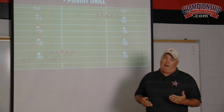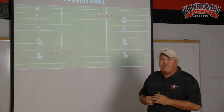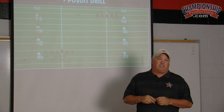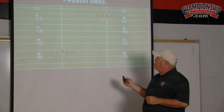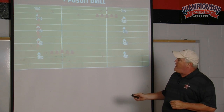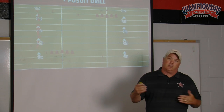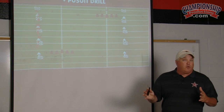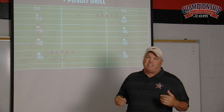Usually what happens after that is a coach will blow a whistle and they'll all run back to the same location and get lined up again. But that's not what they're going to face on Friday night. So what we've done is modify that by having two locations. We'll set up the same situation 30 yards down the field, 20 yards down the field on the opposite hash going the other way. When we blow the whistle, they're going to run to a new location on the field, because that's what they do on game day.